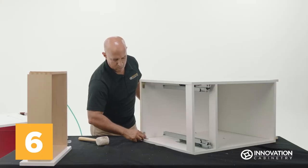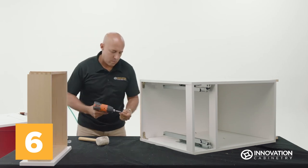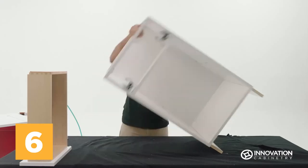Place the second corner bracket opposite the other to join the alternate top section of the backing inside, then secure in place with a drill and prepackaged screws. Once finished, turn the unit upright.